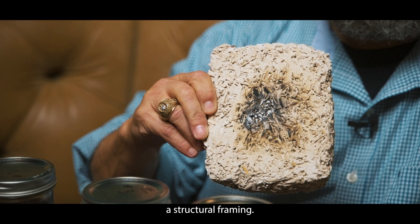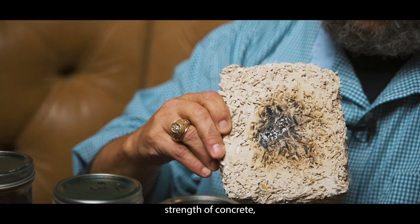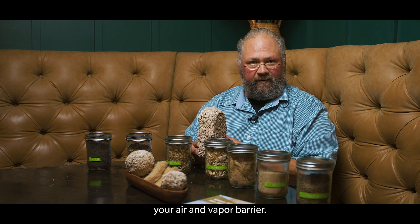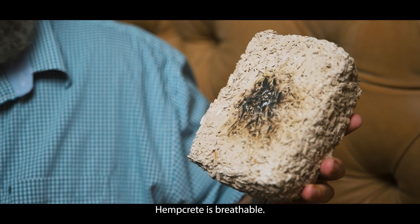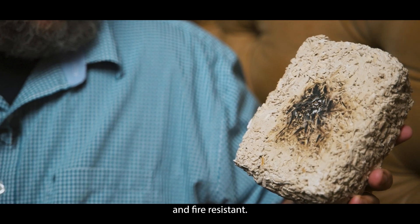It still requires a structural framing. It is not concrete — it does not have the compressive strength of concrete. But it can be your interior wall insulation, your interior wall board, your exterior wall board, your air and vapor barrier, and with the plaster slate finish, your exterior coating. Hempcrete is breathable, pest resistant, mold resistant, mildew resistant, and fire resistant.